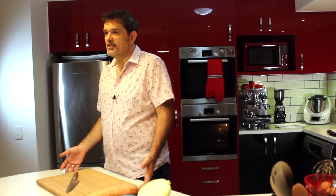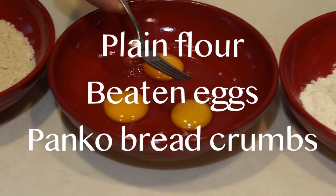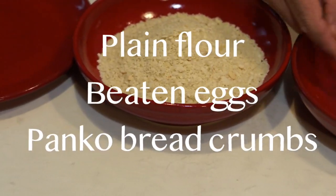I can't remember the last time I had a dinner party where there wasn't a vegetarian, a vegan, or someone who was just plain fussy — so it's great to have a few recipes that cater for everyone. First thing we need to do is get our chicken and mushrooms crumb coated. The best way to do that is to get three bowls and a plate ready: the first bowl has plain flour, the second beaten eggs, and the third panko breadcrumbs.